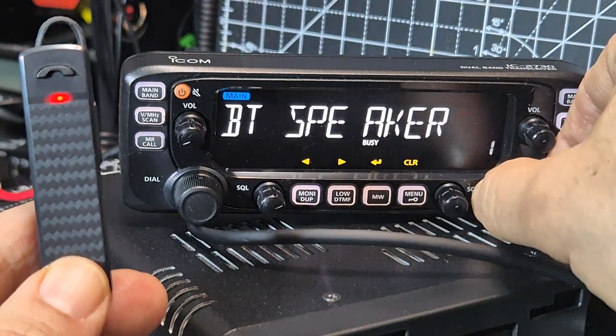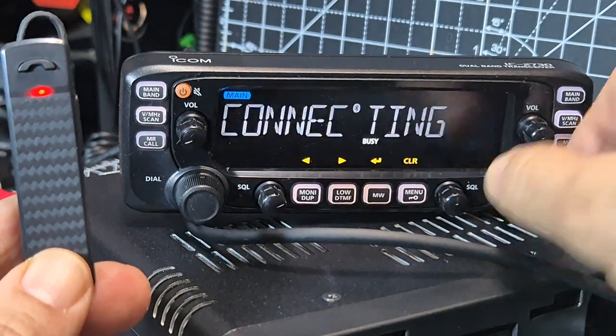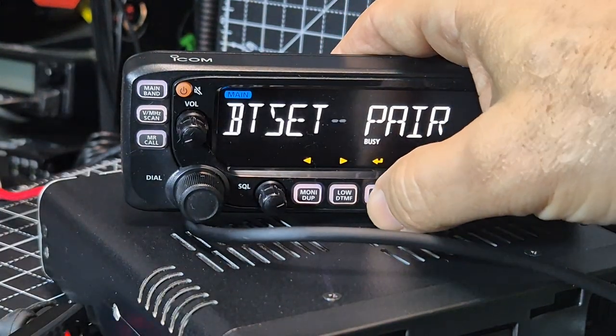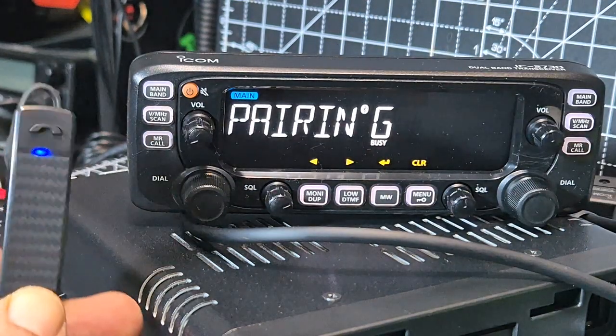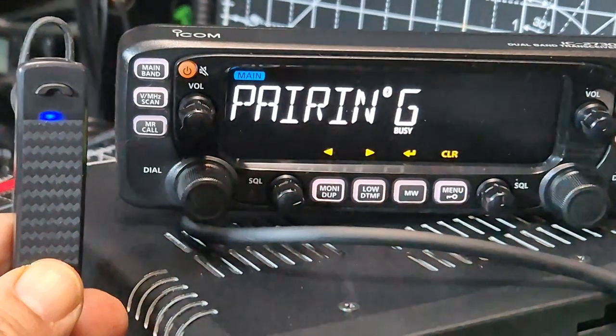Let's do it one more time. I want to get to the right where it says pairing — right, there it is. Pair, and then enter. You know you're getting somewhere, as we saw, when it starts to say connecting.